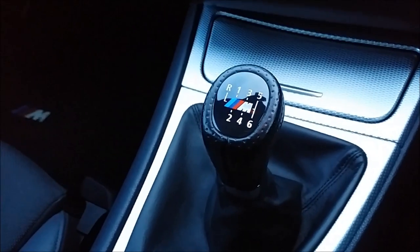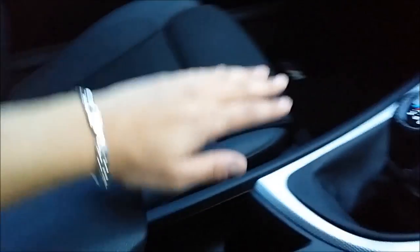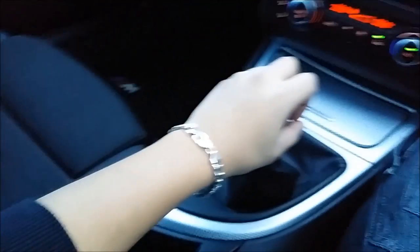The sun visor — if you slide it that way, it's got a little light. Slide it back, that's pretty cool. M Sport steering wheel badge, M Sport gear knob badge. Got a centre console armrest — really good height — so you can rest your elbow on there while holding the gear stick, which is a really good position.